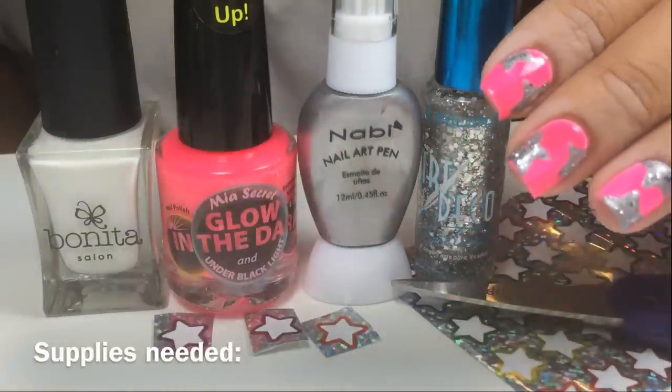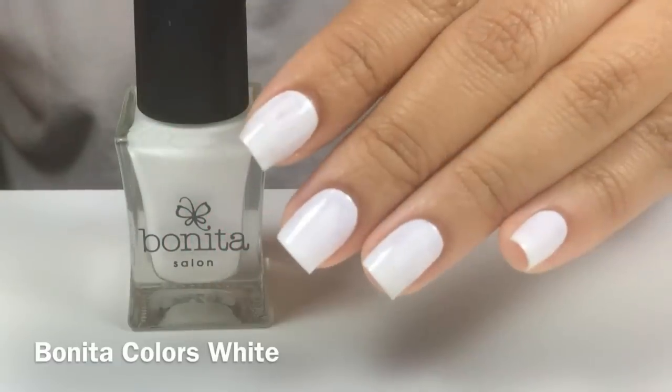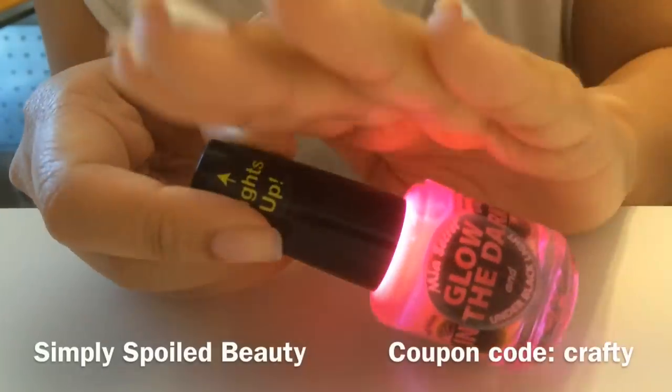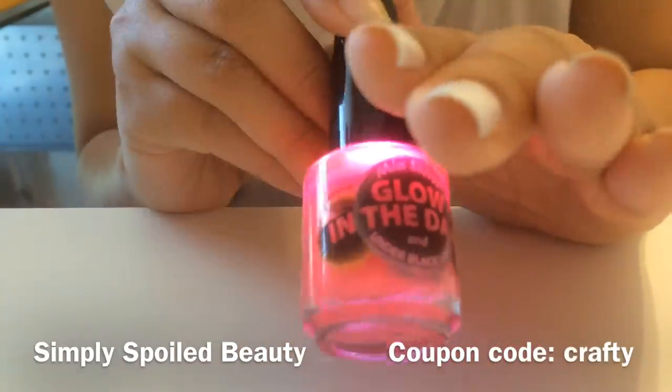First, I painted my nails with Bonita Salon Pure White as a base color. Then Mia Secret Strawberry Pop, which the bottle also lights up and it is glow in the dark.